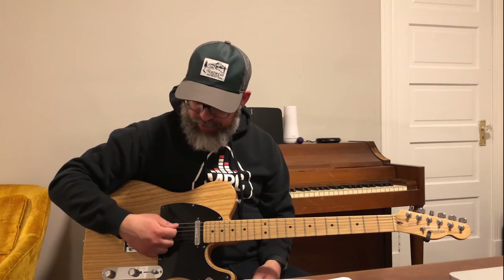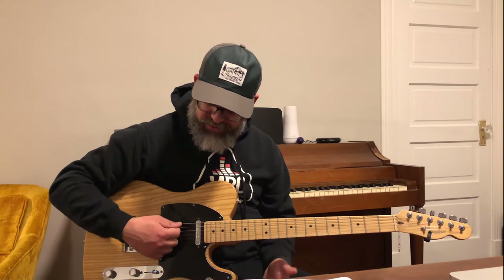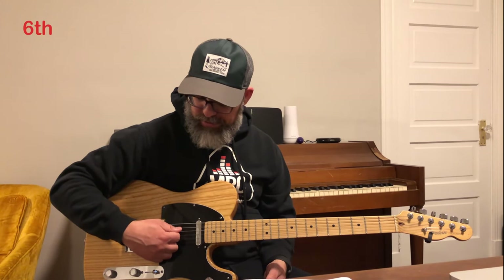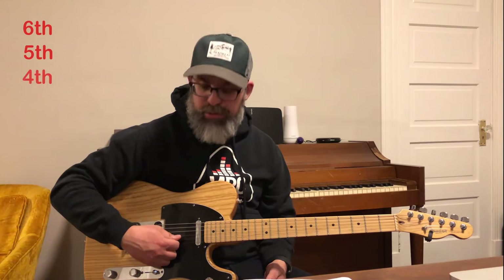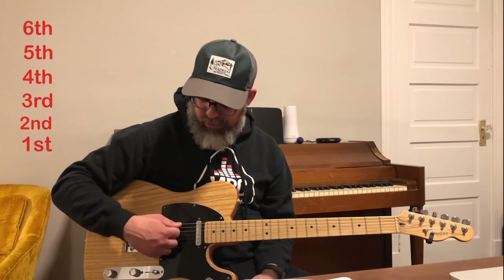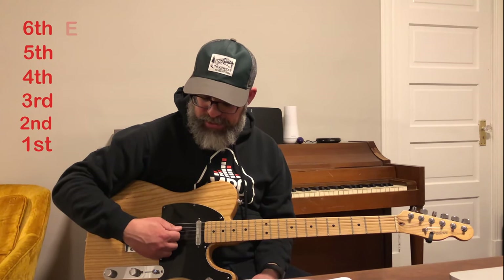I'm going to rest my pick on the lowest string of the guitar — the thickest string. That's the E string or the sixth string. For the six strings of the guitar, we have the lowest string is six, five, four, three, two, one. And the names of the strings as you see when you're tuning the guitar is E, A, D, G, B, E.